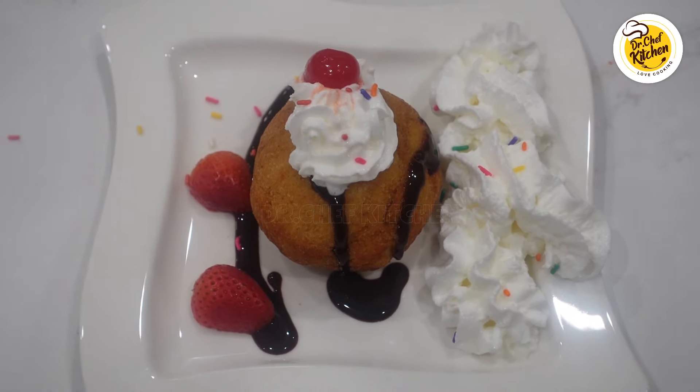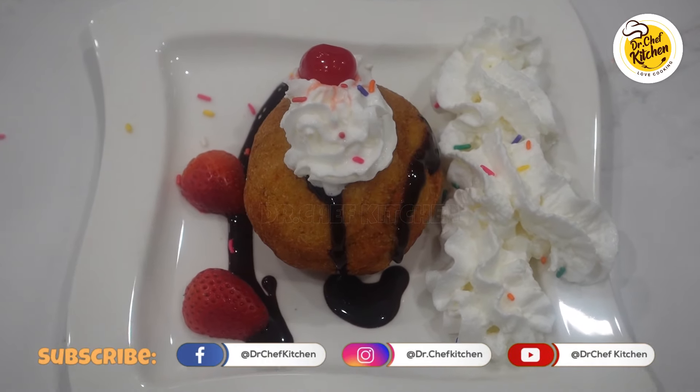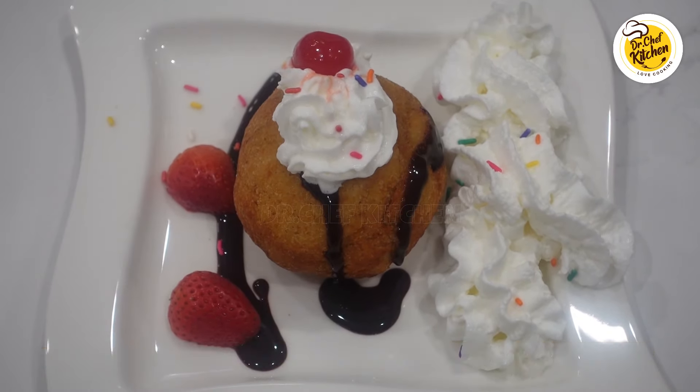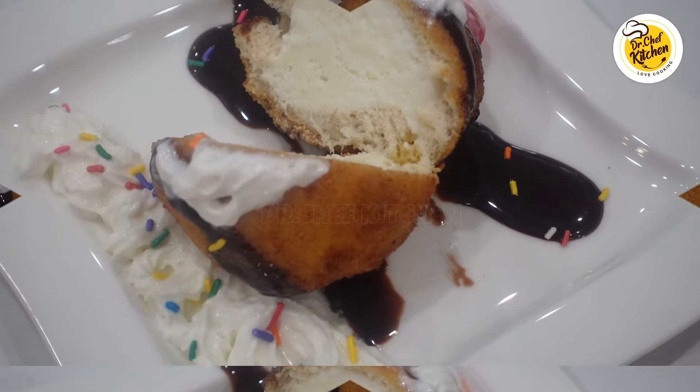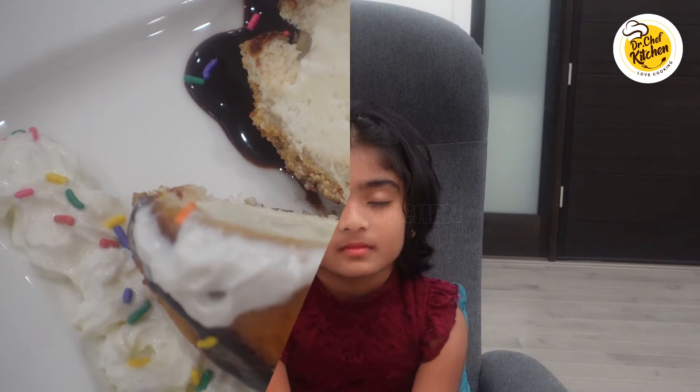Hope you enjoyed! We cut our fried ice cream in half and this is how the ice cream inside should look like. I hope you all love this recipe — Happy Children's Day!